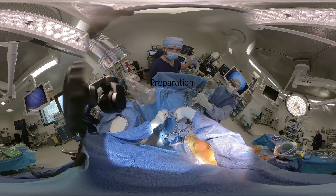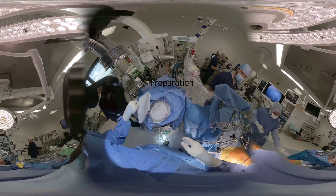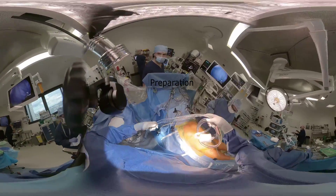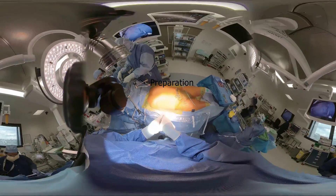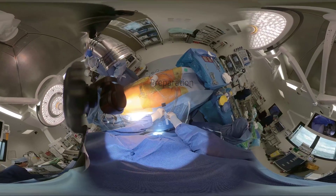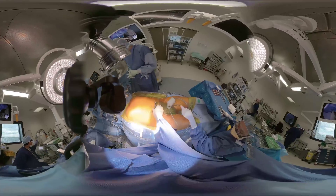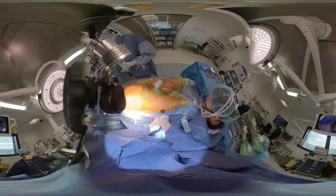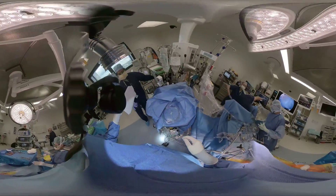Anesthesia is provided as per the institution's standard protocols. Single-lumen intubation is routinely used, although double-lumen intubation can be used for single-lung ventilation in complex cases requiring difficult dissections. Transesophageal echocardiography is routinely used, with particular focus to aid correct cannula placement and provide both anatomical and functional views of the mitral valve.